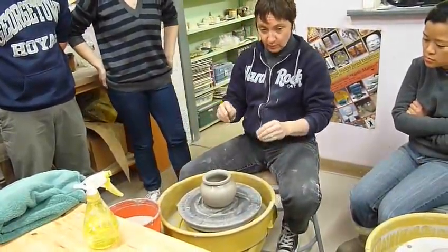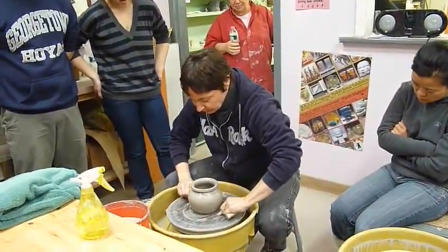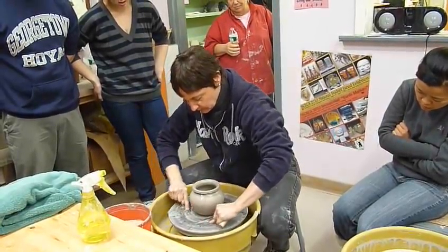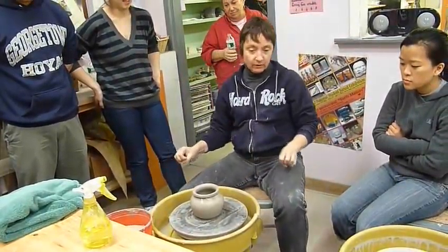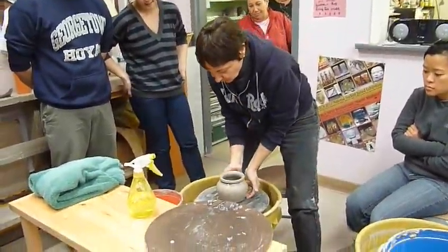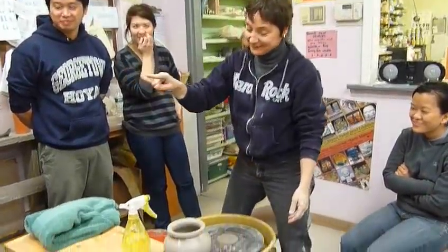You guys are going to be doing this in just a few moments. We just have a wire here — it's going to help us take the pot off the wheel. Just going to remove that, one more time, a little more. And then we have a bat nearby. These flat surfaces are called bats. And then you just take it right off, and there it is. Now you guys are all going to know how to move it.